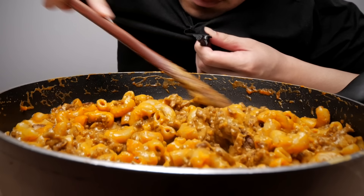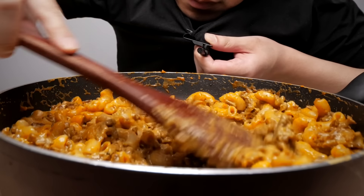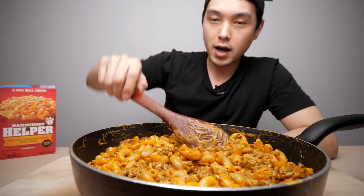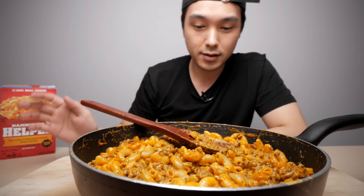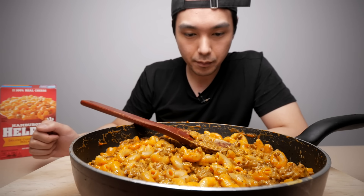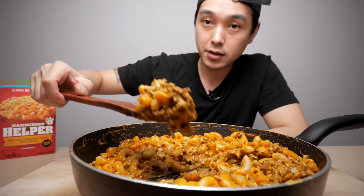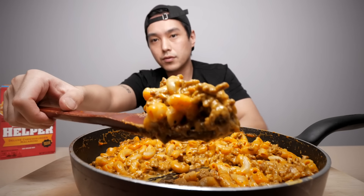Look at that good oozy-goosiness that I've been looking for. I've prepared a couple of wild cards on the side, but for now let's just try this as it is. Getting a good heaping spoonful right there.